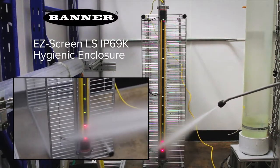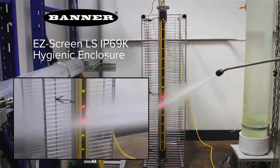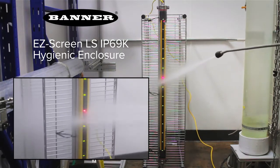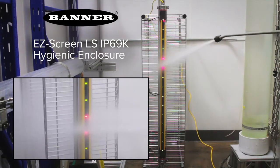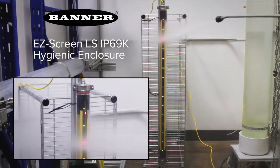New from Banner Engineering, the EZScreen LS in an IP69K hygienic enclosure for wash down environments. The enclosure has been specifically engineered to withstand harsh environments commonly seen in food, beverage, and pharmaceutical industries.